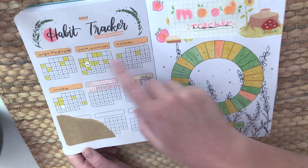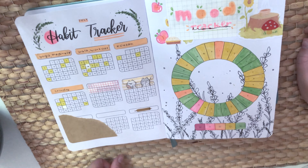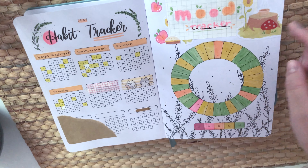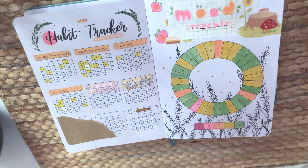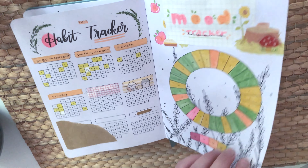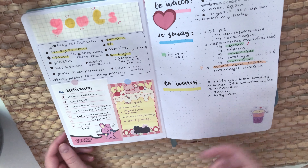I use the habit tracker quite a lot — don't judge me for not filling it out completely. My goal was to do two of each habit a week, because I don't want high expectations that leave me disappointed. For the mood tracker I used a peachy color scheme because I like the peachy theme, even though the month's official theme was lavender.